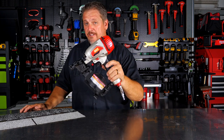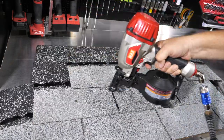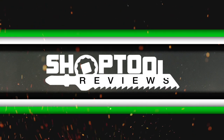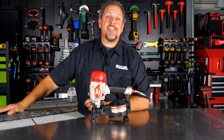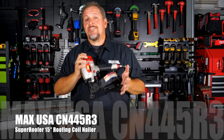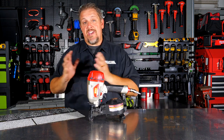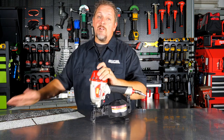Is the Max USA Superroofer a good fit for you? Let's find out. Now listen, I'm no roofer, but I am friends with the best roofer in the world — his name's Bubba. This is the Max USA CN445R3, their coil roof nailer. It shoots a variety of nails between three-quarter inches and one and three-quarters of an inch. Let's dive in, take a look at the details, and then we'll use it.